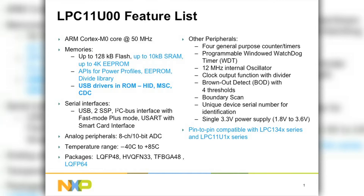In terms of serial interfaces, we have two SSPs, I2C bus with the Fast Mode Plus operation mode, and a USART with a smart card interface.